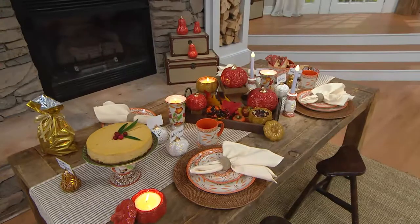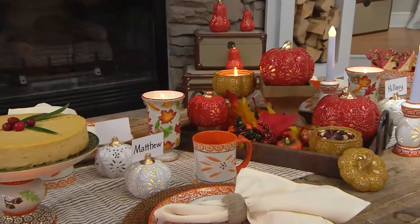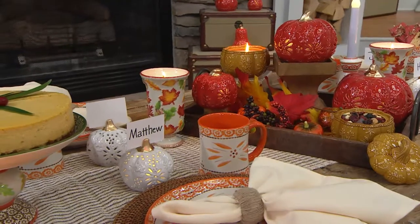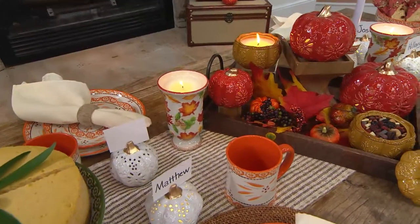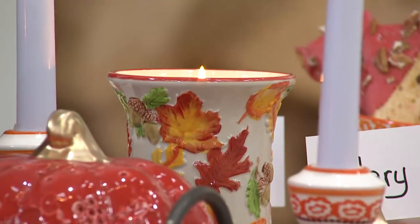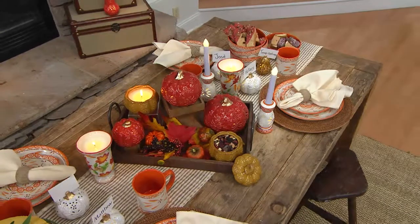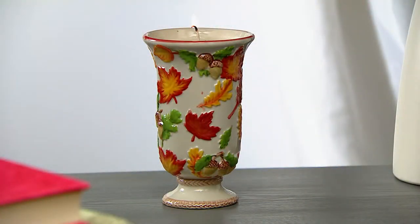If you're not fully committed to decorating your whole house for harvest, it's nice to add those little pops of accent. You can try the candles if you've never tried them before. Once the candle is done, flip it over — it becomes a pedestal to hold things on. So all the versatility you've come to love from Temptations. Everything is new in the show with the exception of the bags. That's H206251 — 16 ounces of butter pecan.